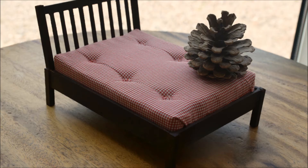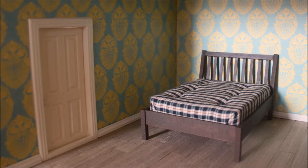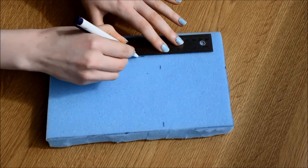Hey everyone! In this video, I'll be showing you how I made this 1-12 scale mattress. I started by cutting out a rectangle of upholstery foam as the base for my mattress.